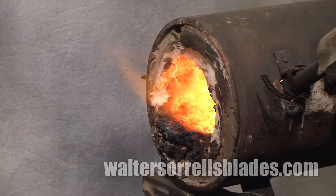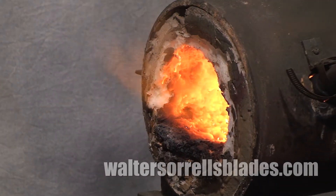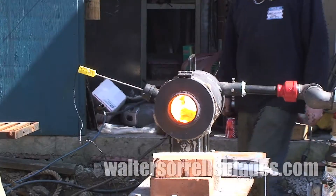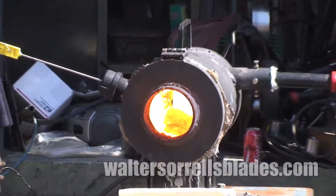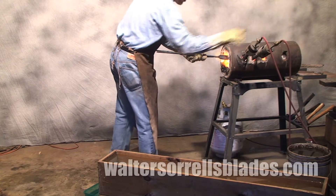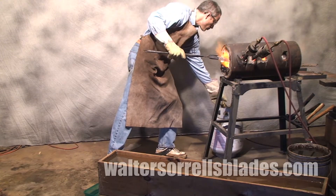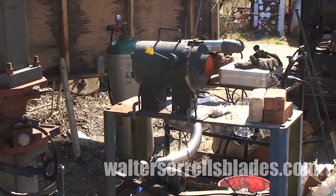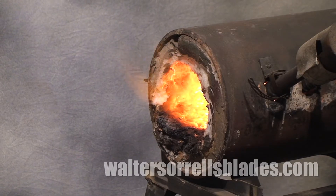There are two aspects to gas forge design. First is the type of burner you'll use. Basically, you have burners powered by blowers and Venturi burners, which use the pressure of the gas itself to force a fuel-air mixture into the forge. Gas is forced into the pipe where it mixes with the air, and combustion takes place inside the forge.